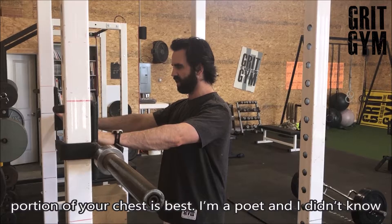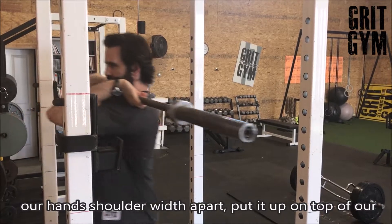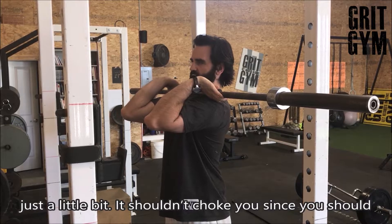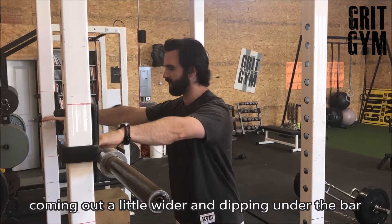We're going to get our hands shoulder width apart, put it up on top of our shoulders. It should come back and get you on the neck just a little bit — it shouldn't choke you, but we should have your neck packed back. It should get you on your neck, and that's a front squat.